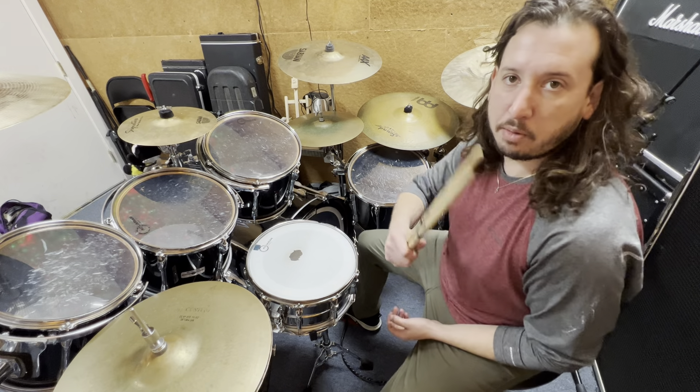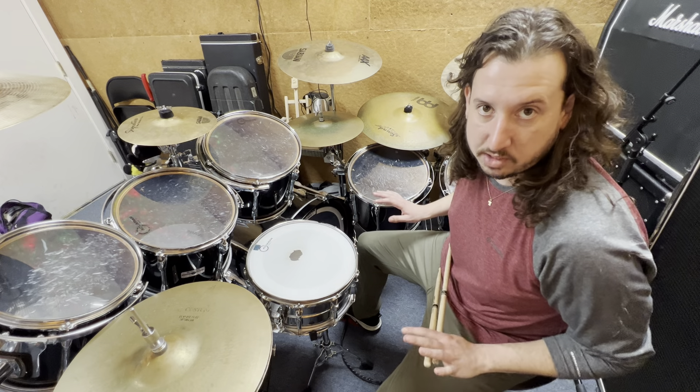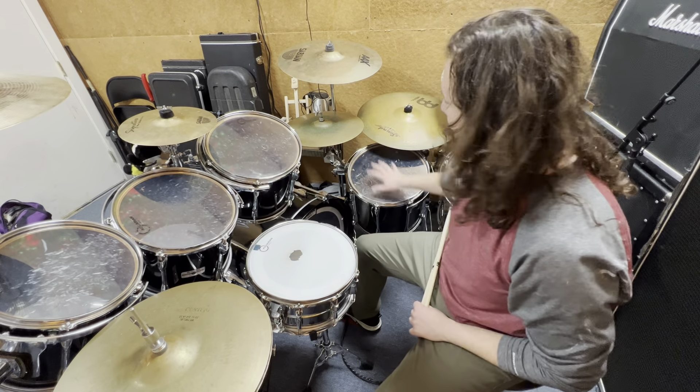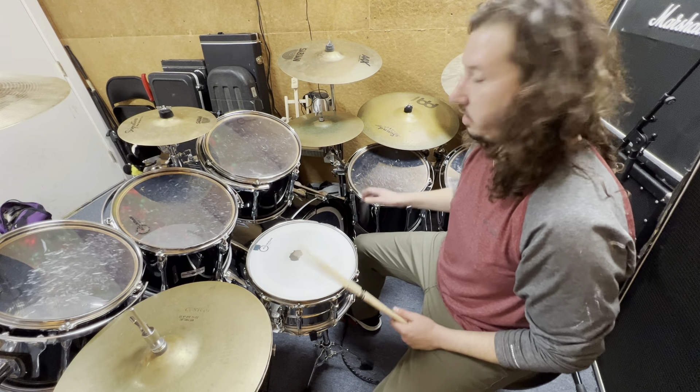Hello, coming at you again from the studio. I'm sitting at the drum set — might be a little bit bigger than the drums you've seen, but don't freak out. Most drums still have two toms on the top and one on the bottom. So I'm just going to focus on the snare and these two toms right here.